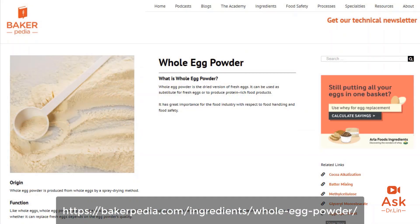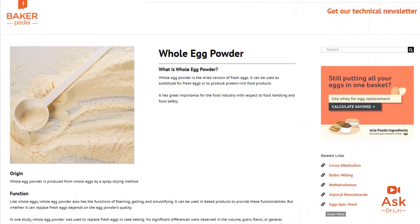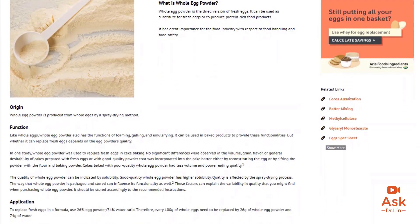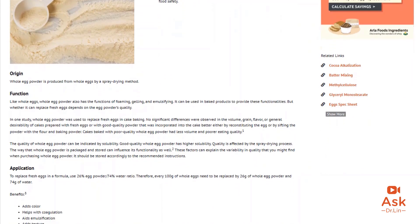Go to our egg topic page to learn how to replace fresh eggs with egg powder. The downside of using egg powder would be a decrease in the eggy aroma. The benefits, though, outweigh the negative — egg powder is better at emulsification and foaming.